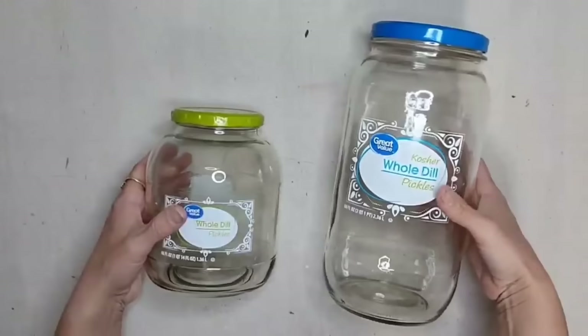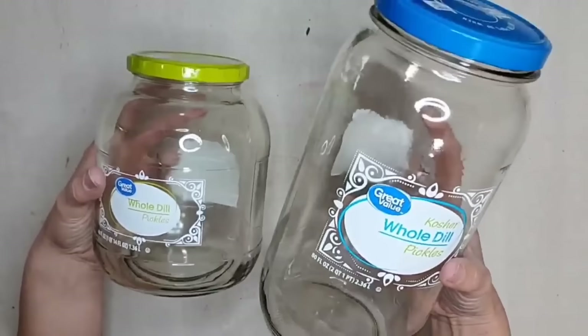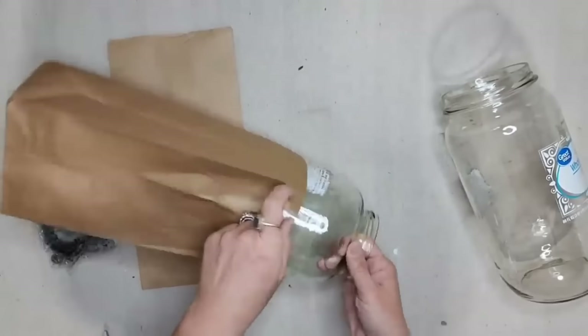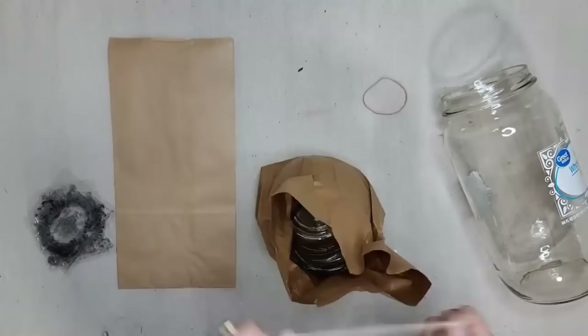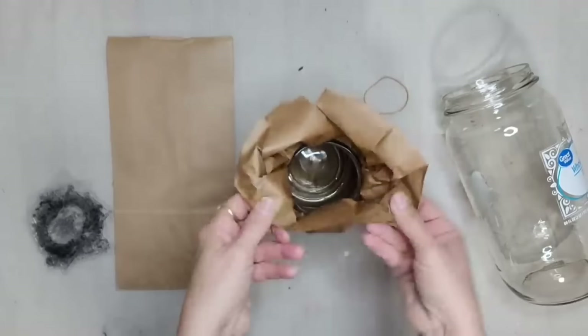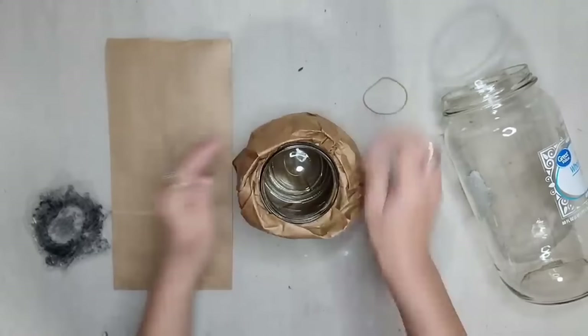Pickle jars are a must-keep item — they are the perfect shape and size for so many different projects. We're going to use brown lunch bags that you can get for pennies at the store. I put the smaller pickle jar inside the brown lunch bag, put a rubber band over the top, and then rolled the lunch bag down until it was even with the top of the pickle jar.